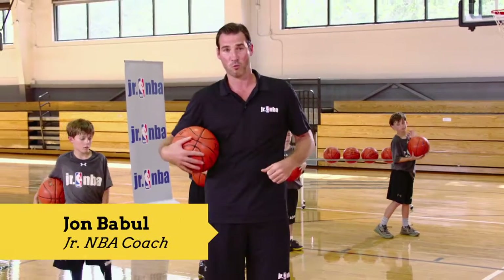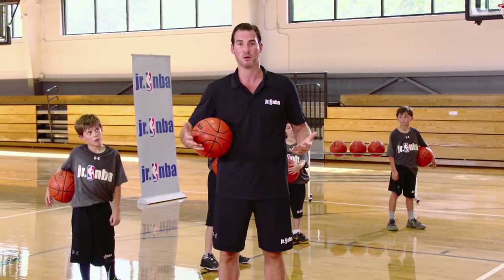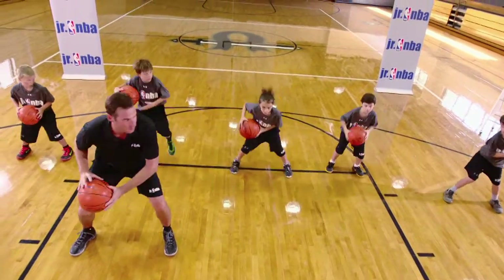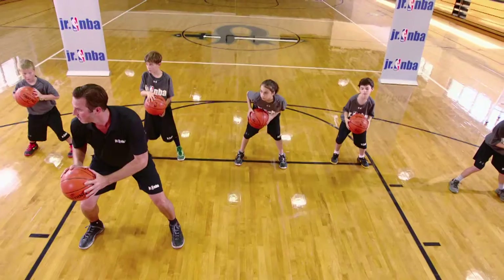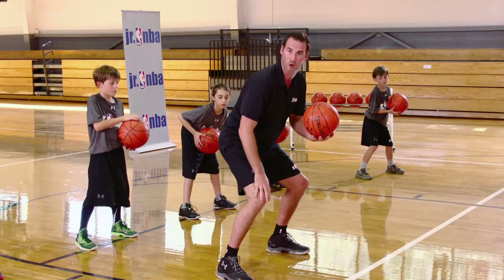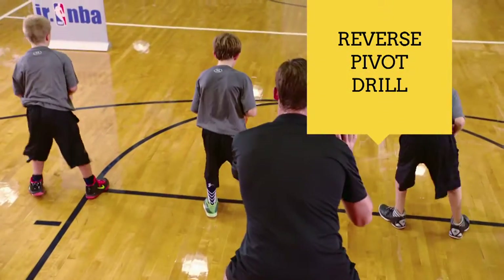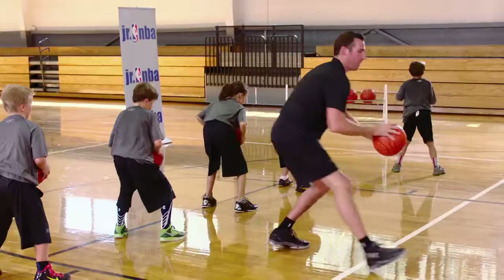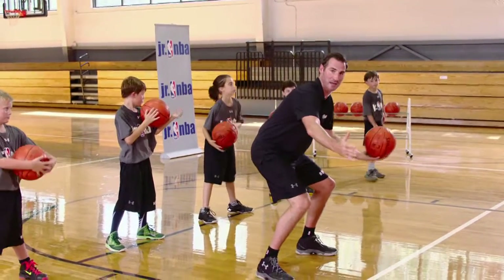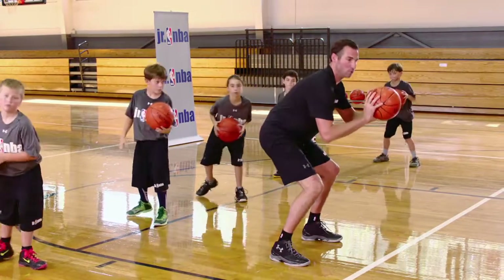A great drill for working on footwork and basic fundamentals is our reverse pivot drill. In the reverse pivot drill, we start in an athletic stance and perform four quarter turns. When I say pivot, we're dropping our right foot backwards. A good way to teach this is to pretend you're like a swinging gate — that gate swings open and back.